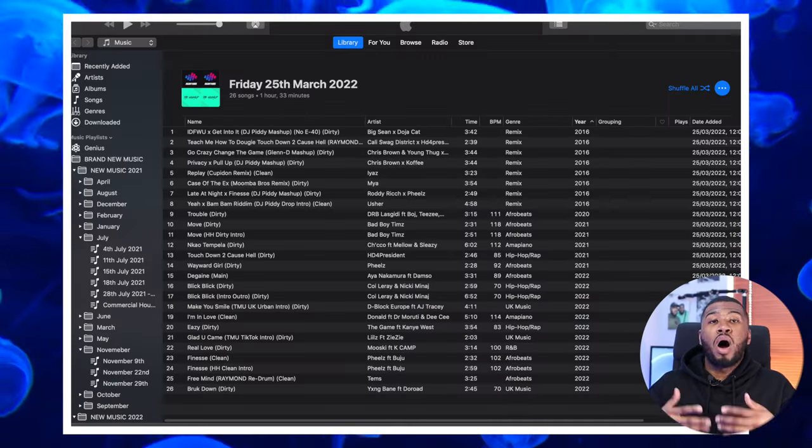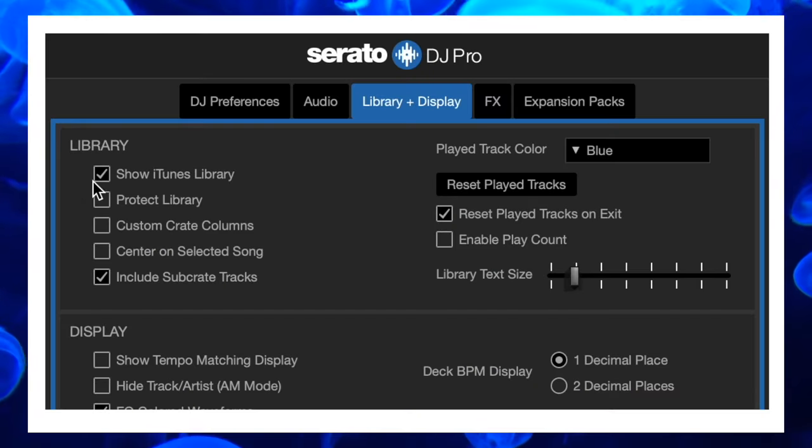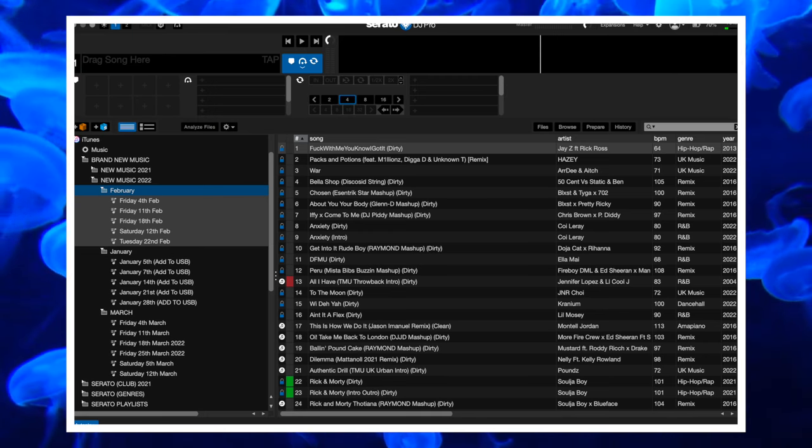Number 12 is show iTunes library. I organize my music in iTunes because it's a lot better for music organization. If you do use iTunes, you can check this setting and access all your playlists and all your tracks from iTunes directly within Serato.